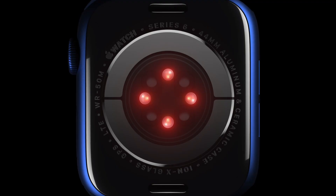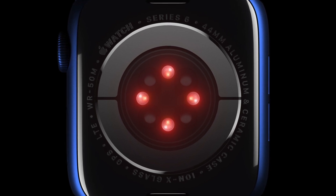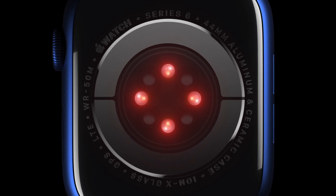Especially since those with diabetes rely on tech like this, I do think Apple should make this medical grade and should give access to the precise details and the raw data for those consumers.